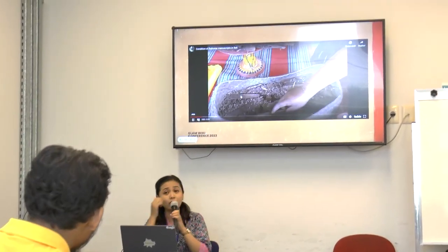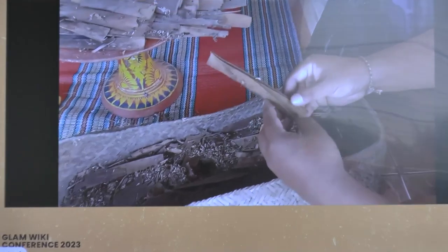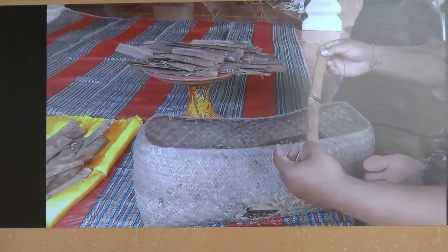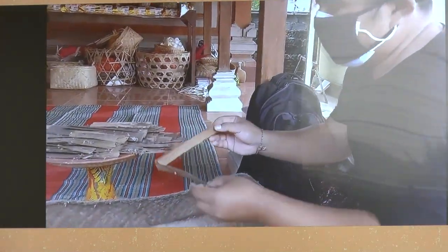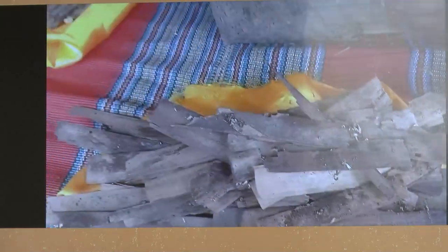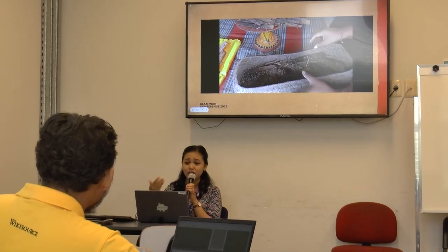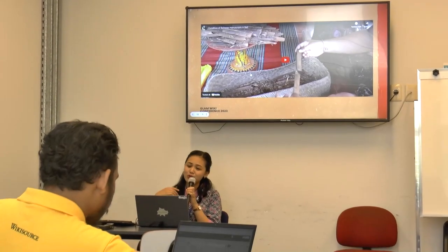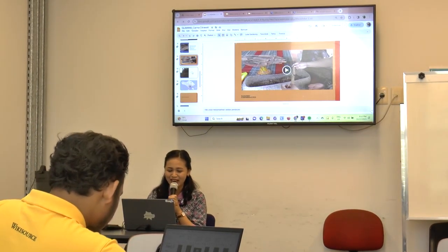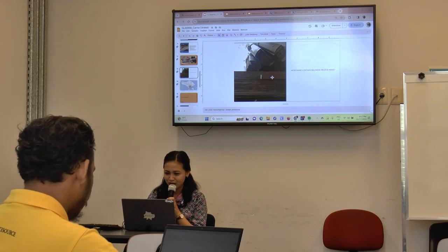This is really important. This is one of the real conditions of a manuscript — this is really bad. This is from one place in Bali. The manuscript is destroyed because the owner doesn't have the knowledge or skill to preserve it. They just keep it and make a ceremony every six months — there's a special ceremony for manuscripts and knowledge. But they just keep it without reading it or checking the condition. That's why after I went there, I found that all of the manuscripts were really destroyed.